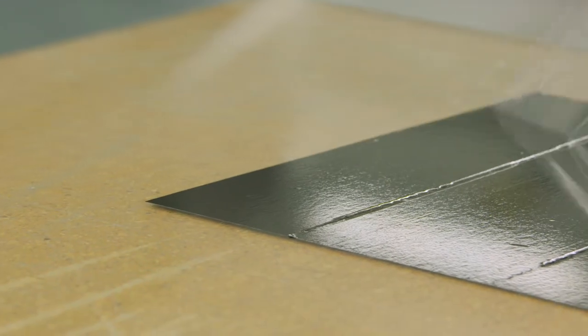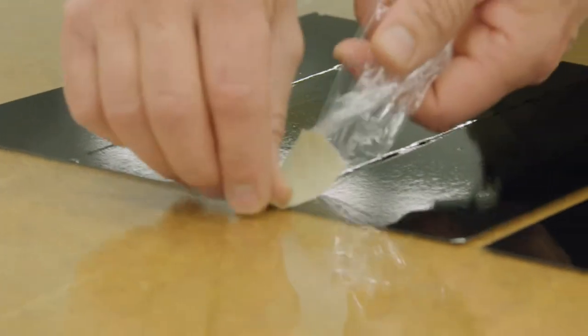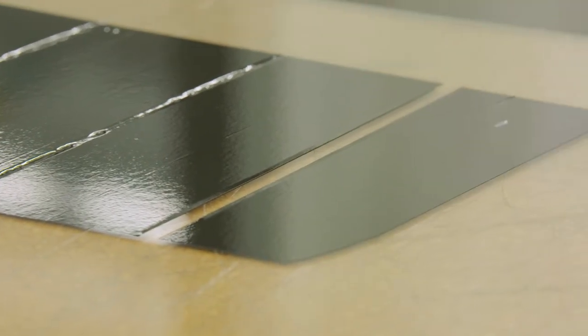Notice how easily the protective film layer removes using only a piece of masking tape. These features will enable installers to make all finishing cuts with the liner still in place, resulting in better looking wraps.